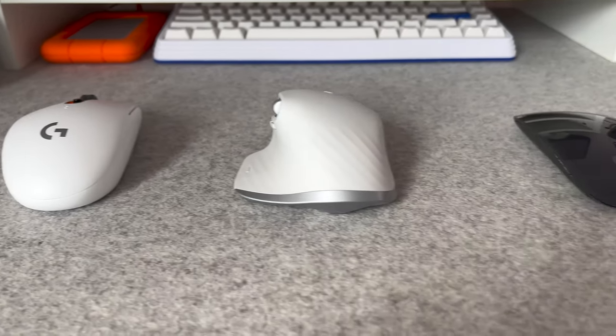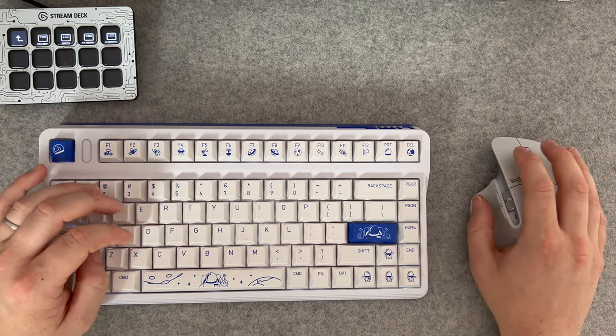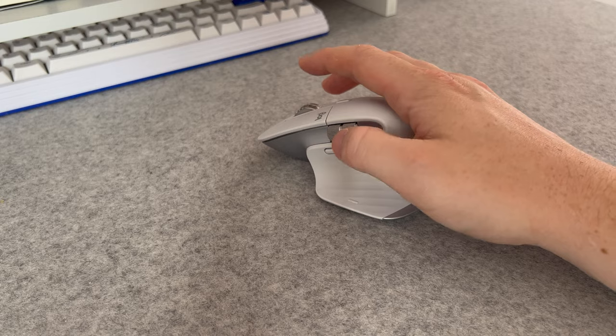The real question is whether the MX Master 3S is really worth £120. I'd say yes, as long as you're not upgrading from the MX Master 3 — and actually, if you look on Amazon, you can get really good deals on that now that the 3S has been released. The way I see it, you're spending eight hours a day using your mouse, and along with your keyboard, it's the most tactile way that you interact with your computer, so you may as well have an enjoyable experience that's going to keep you in a good mood and lift your spirits throughout the day. This is the best mouse that I've ever used, and for that reason, it has to go down as a piece of intentional tech.